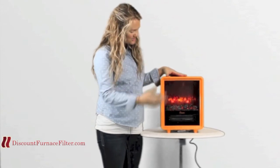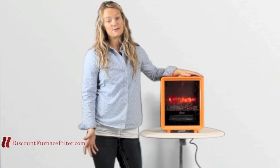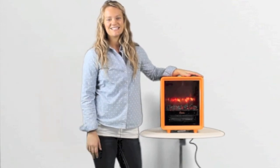It also looks great. It's got a fresh and friendly design that Crane's known for and it's one of my personal favorites in the shop. Till next time.